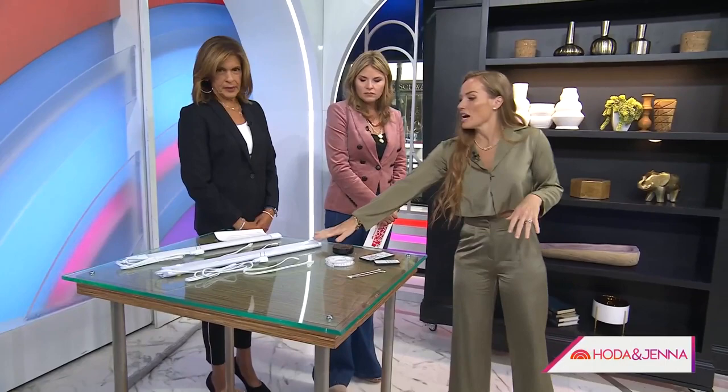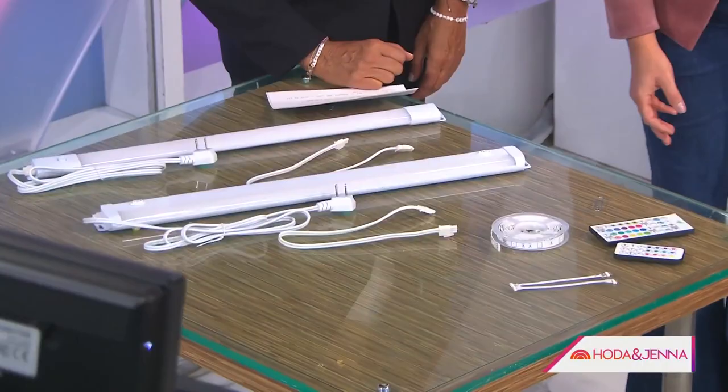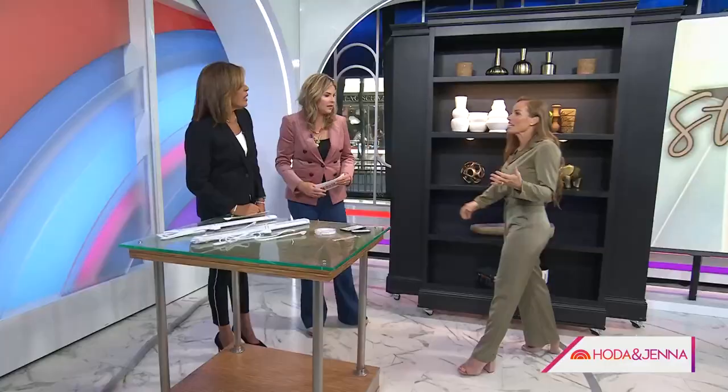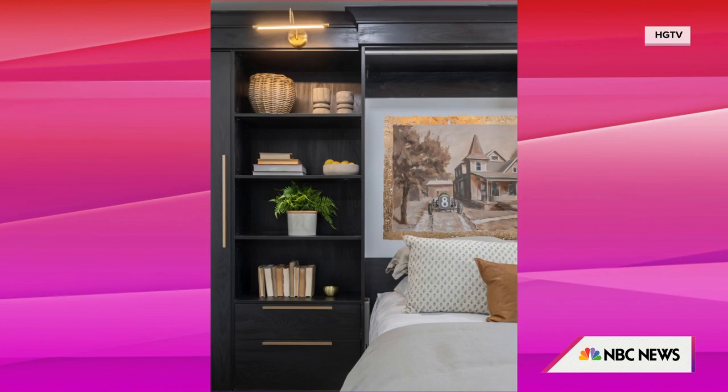So there are a couple of things we can do to refresh everything, and let's start with lighting. Super easy lighting — we've got a couple of different options here. The larger ones up here, but these are battery-operated puck lights. You can just stick them on and tap on and off. You can even get different colors. It makes such a difference on a shelf, and it just sticks up and it's not pricey.